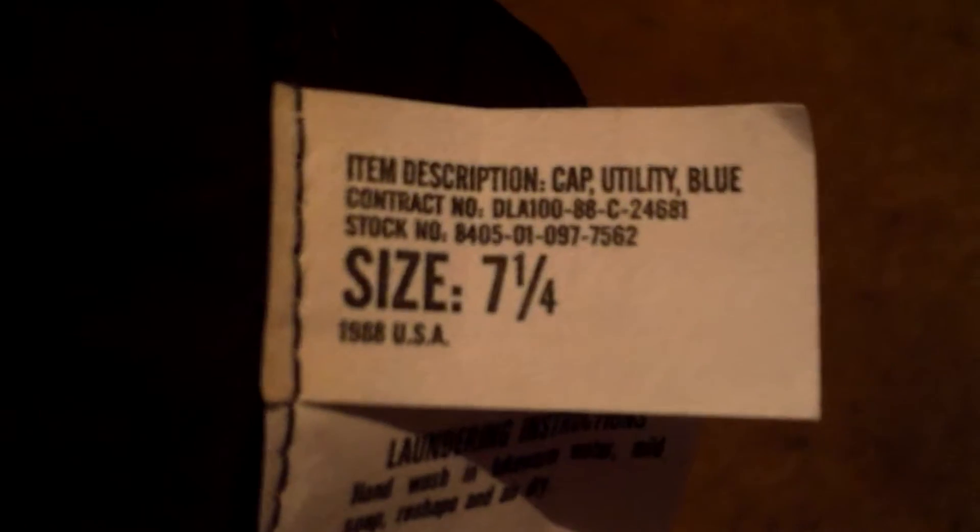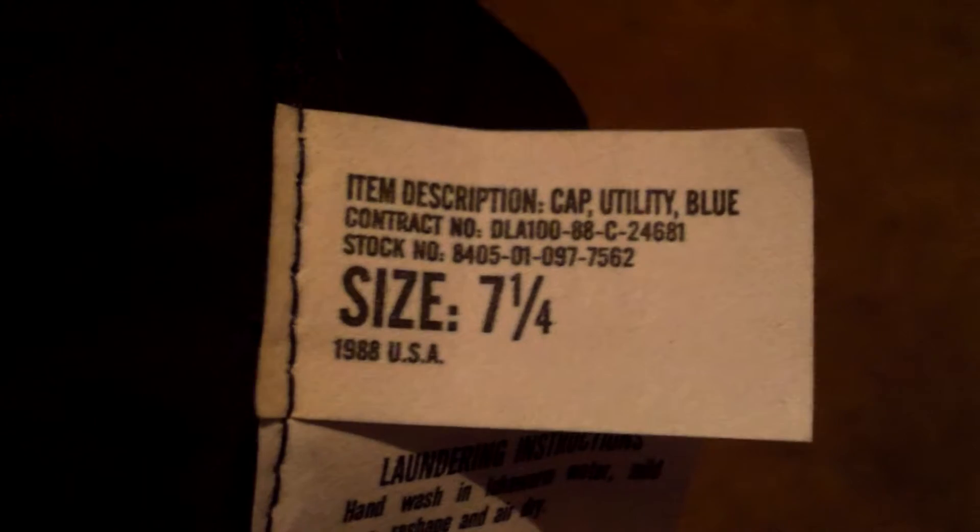Hey, what's up YouTube, I'm back again with another review. Today I'm going to be reviewing — or showing you guys — this SWAT cap, which is very interesting. I've never seen one of these before, figured I'd do a quick review on it. It's genuine government issue — take a look at the tag here.